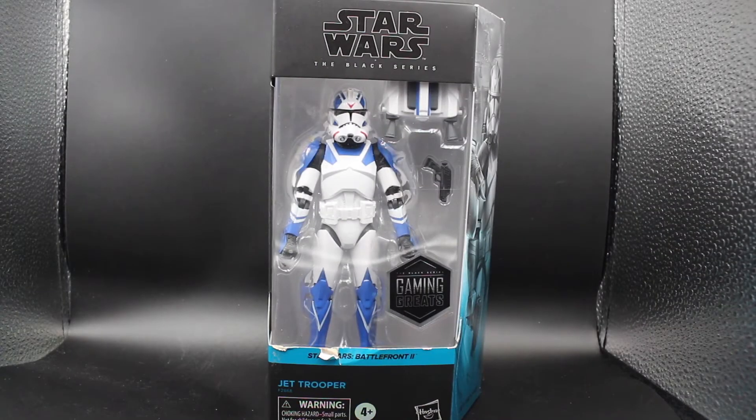Hello and welcome everybody to my second review. It's Your Casual Clone, and today we're going to be taking a look at the Star Wars The Black Series Gaming Greats Exclusive Jet Trooper.